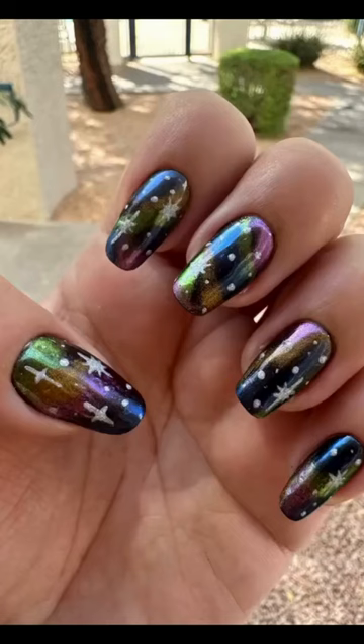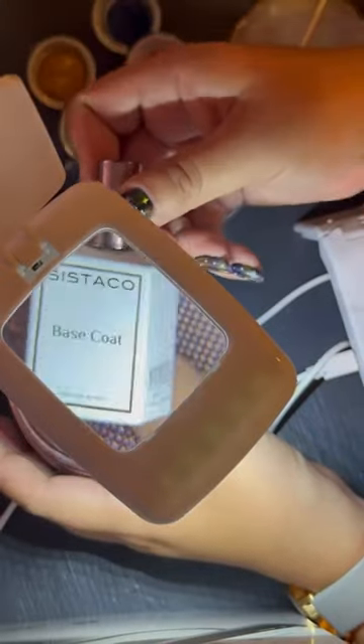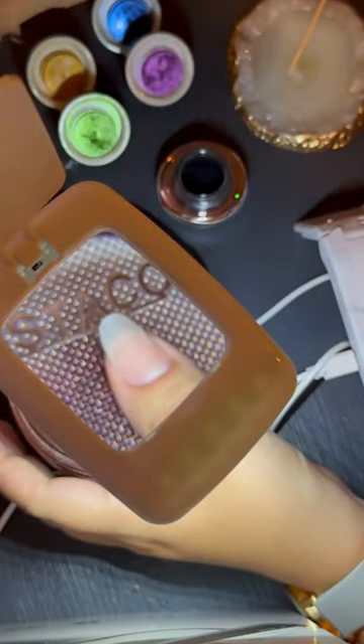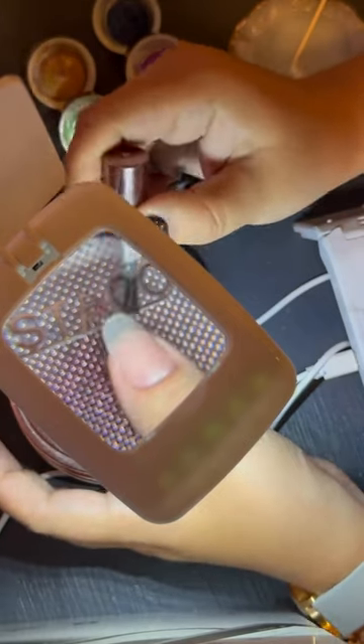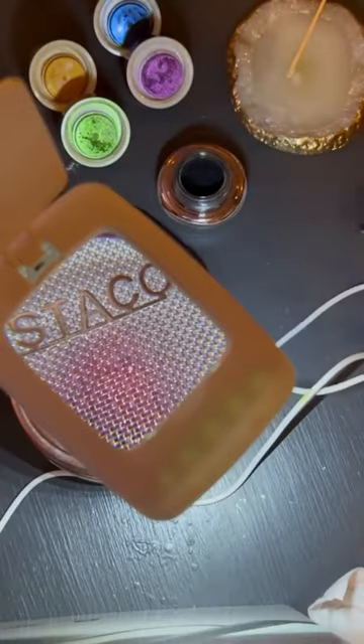Hey sisters, so I decided to make a little tutorial of the galaxy nails that I did, that I honestly fell in love with. I'm starting off with a clean nail — I've already gone ahead and cleaned off all the cuticle area and shaped the nail, and now I'm applying a thin coat of base coat.